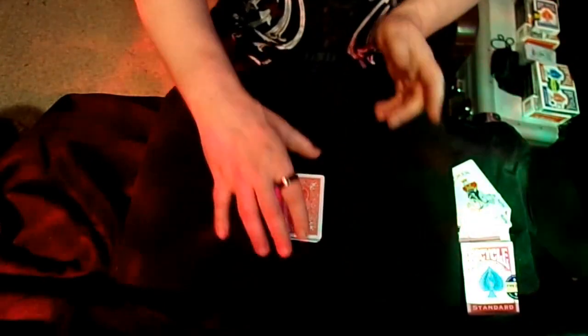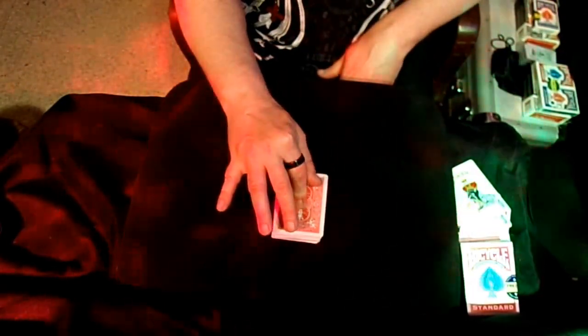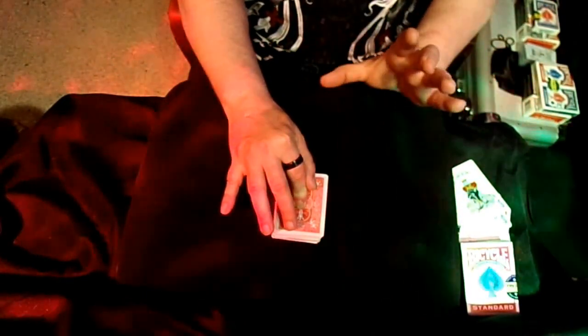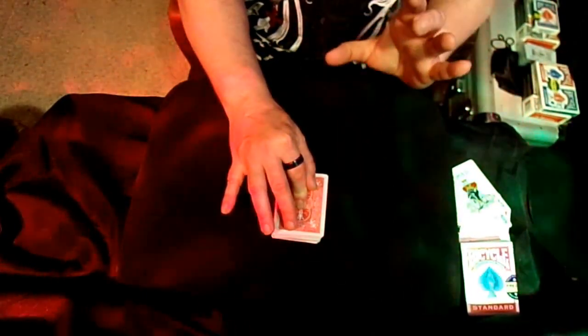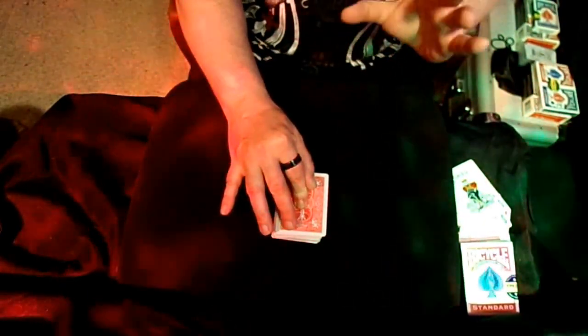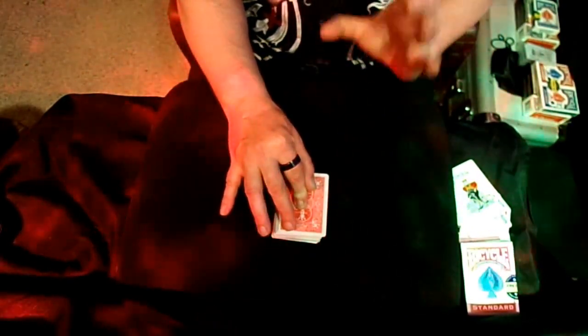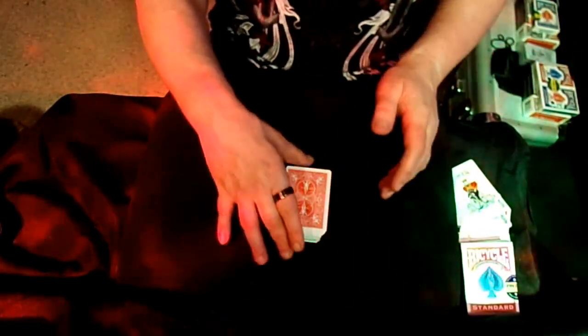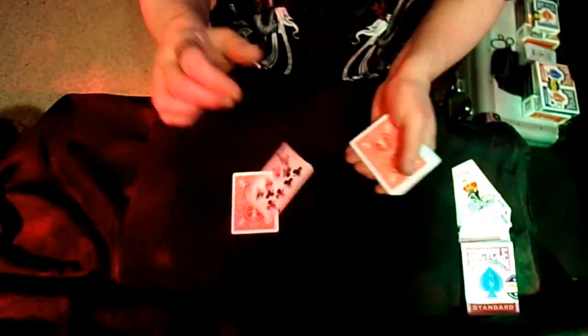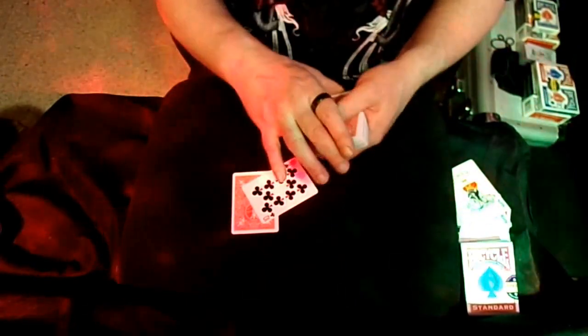Just a few cuts and we've cut to a spade — we're at a two. Turn it over and have them put their finger on the top. 'I think when your card first went in, it was about in the 36th position. I can see it, it's moved up through the deck. It's almost at the top of the deck, but not quite. I'm going to say it's the second card down from the top.' One, two — there you go.